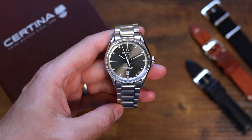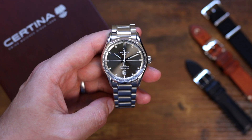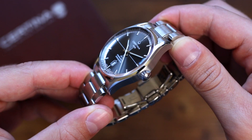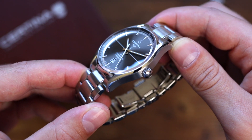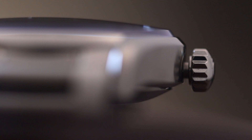On a modern day watch like this one, the DS concept basically means that the watch is water-resistant through their use of gaskets and o-rings in the construction, including a double o-ring in the crown which aids water resistance even if the crown is left out by accident.